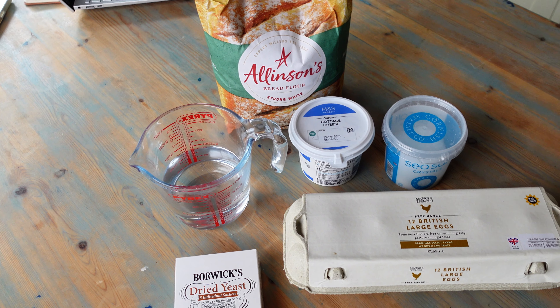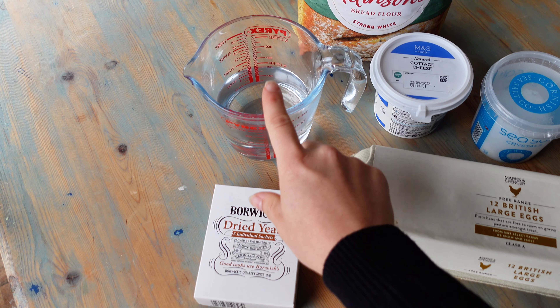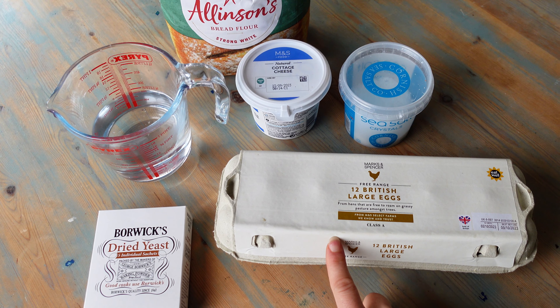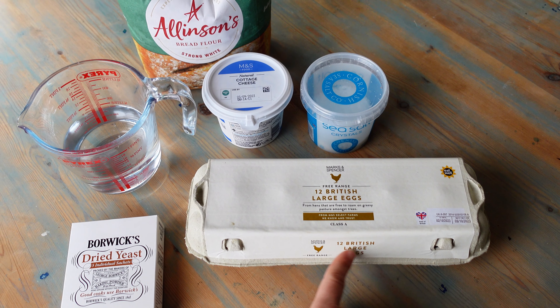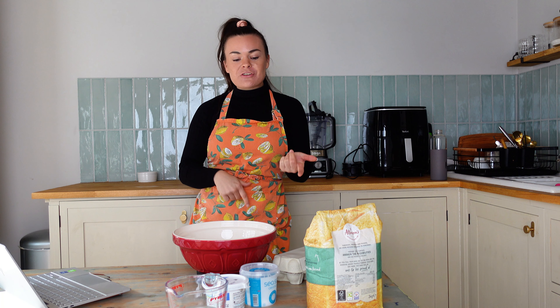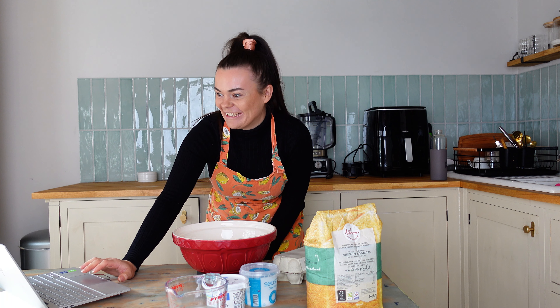So these are the ingredients we're going to need — it's only six ingredients, which I love. We've got dry yeast, lukewarm water, white bread flour, cottage cheese, some salt, and eggs. The recipe calls for egg whites, but I'm going to just separate the yolks and the whites. I've read through the recipe once — it's a great idea before you start making a recipe to read through it. I feel really nervous.